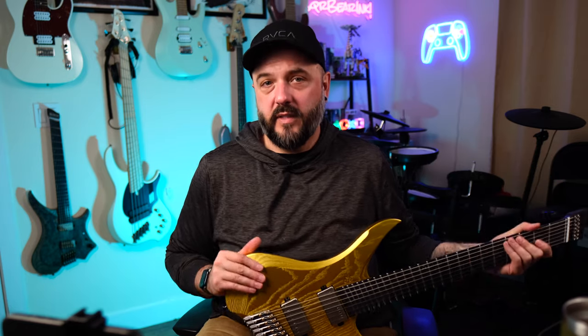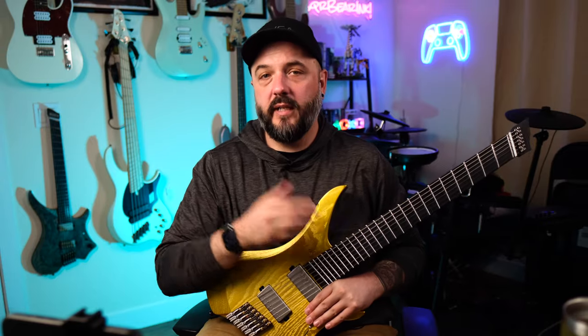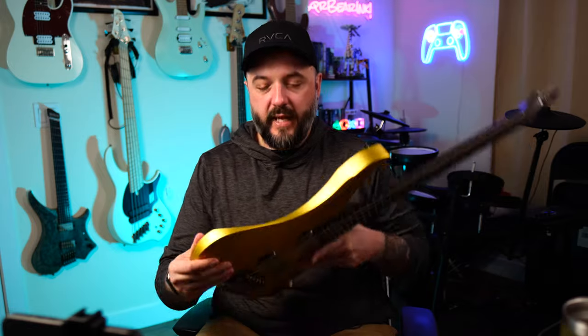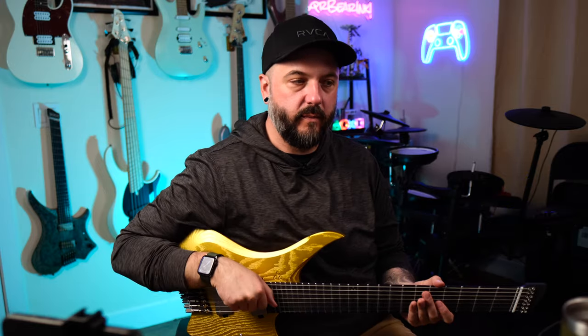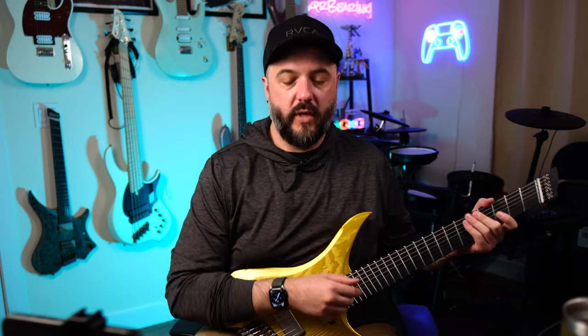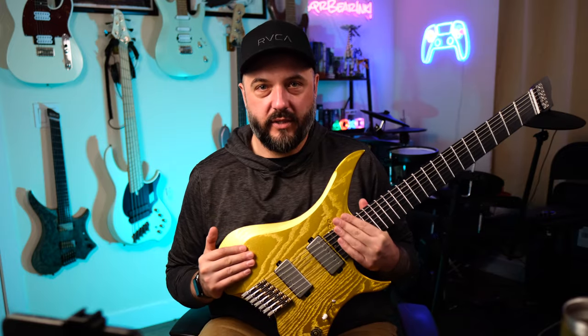Looking at the other ergonomics, you'll notice a bevel right here where your arm would rest while playing, whether standing or sitting down — a really great aspect for comfort. There's also a belly cut on the back that allows you to sit with the guitar not only in classical stance but also in the regular stance most players use, leaning it up against your body. It's not just flat and straight like a Telecaster. All of these things — including the ergonomic neck profile — add up to a really comfortable guitar to play, especially considering it's a seven string extended scale multi-range guitar.